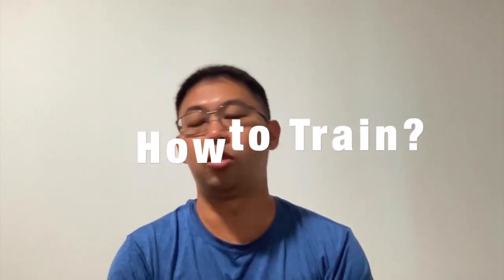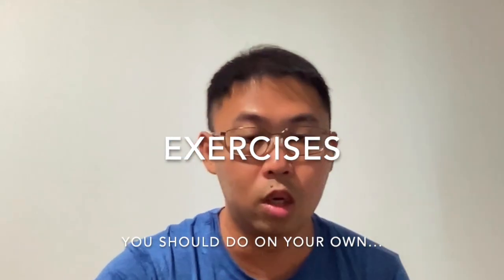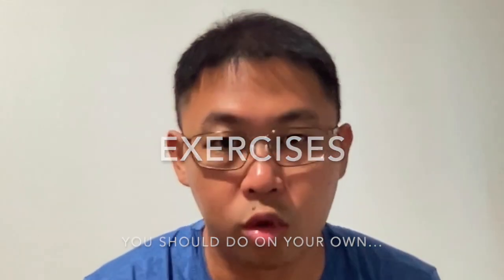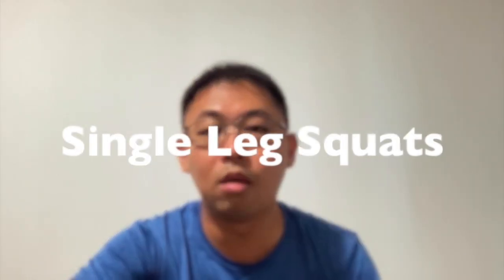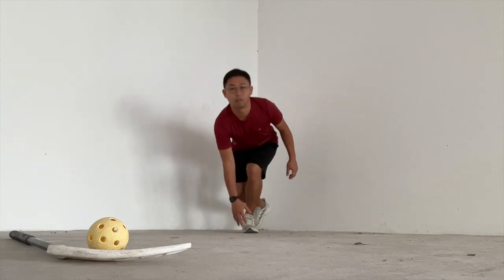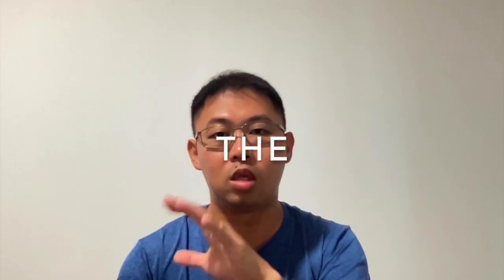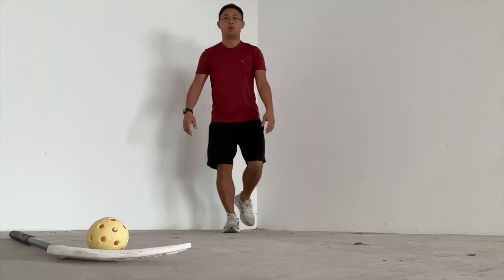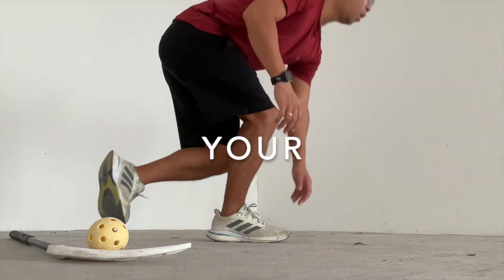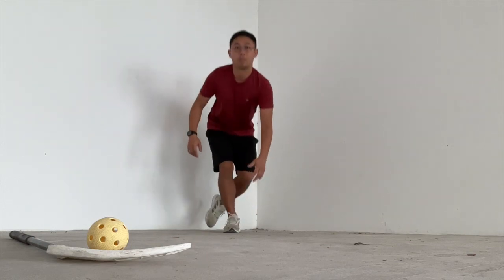How do you train your legs, hips, and core? Here are some exercises you can work on. Number one — legs: single leg squats. Single leg squats work on your stability and balance, and increase the load on one leg. This strengthens your thigh, glutes, and hamstring, which in return helps to generate and improve the power of your shots.